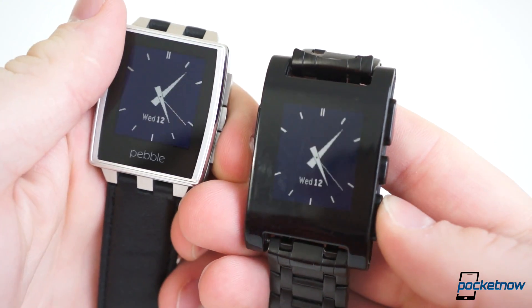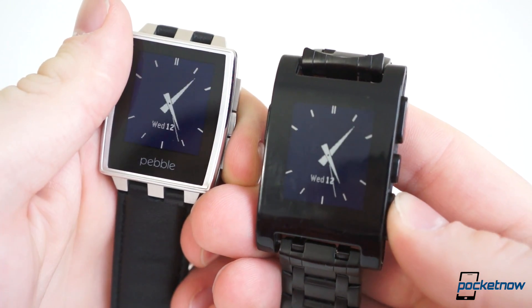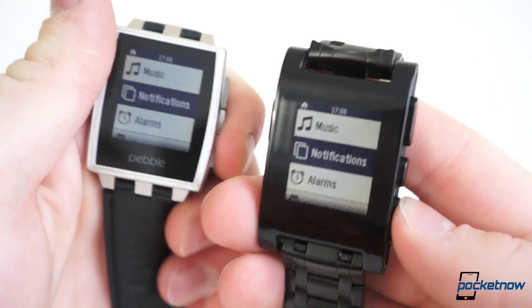While we've only had Pebble Steel for a day, there is no reason to suspect battery life will be any different from before. Both are rated at 5–7 days on a single charge, and have exceeded that estimate many times with the original Pebble.